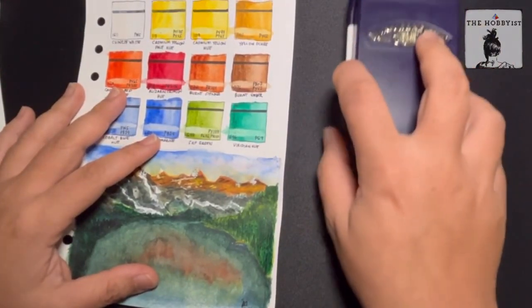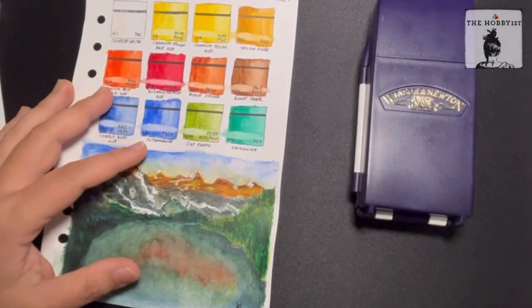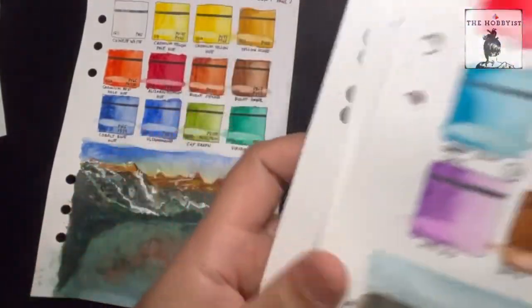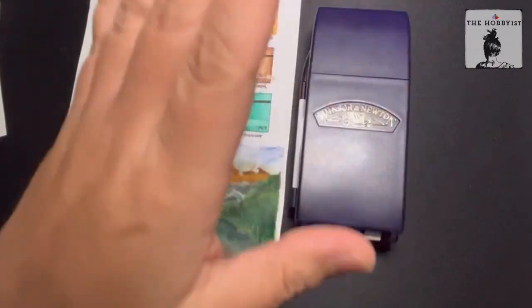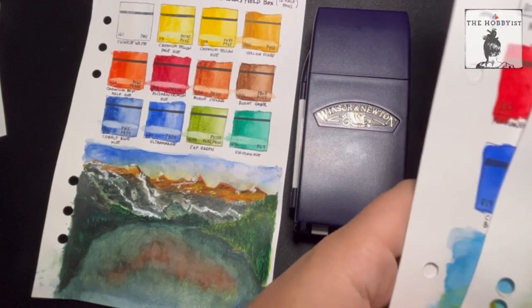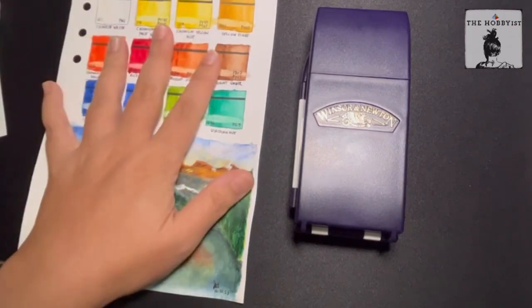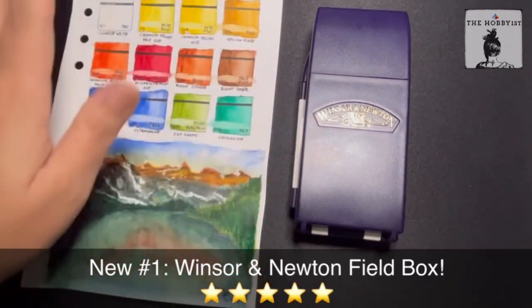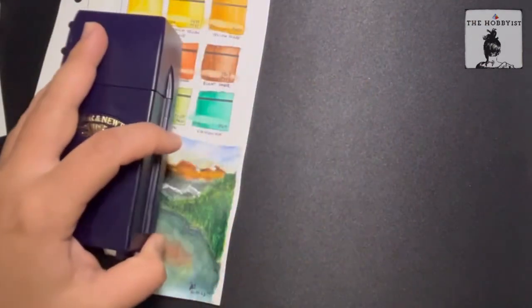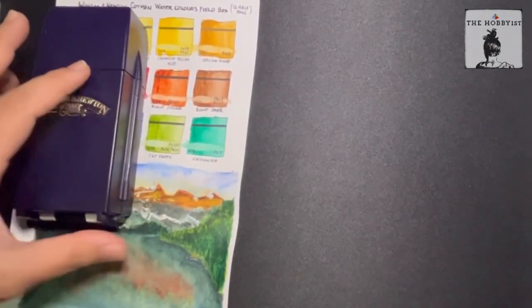My current ranking — number one for me was Van Gogh last time, but now that I have tried this one, I have a new number one. This Winsor & Newton Cotman Fieldbox is my number one overall: for experience, quality of paint, design, size, and as a field box. This is my number one. I can't really say anything bad about it.